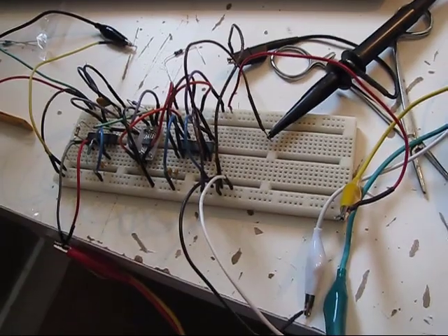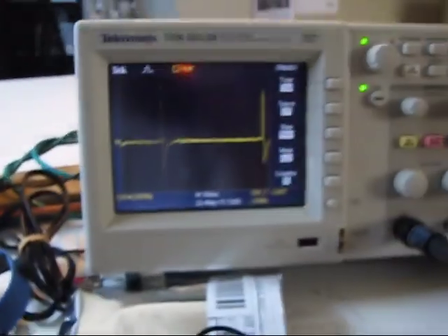I am connected to this circuit, and yes, it is fully isolated. It is powered off of those batteries. It's connected up to a pair of ECG electrodes on my chest.